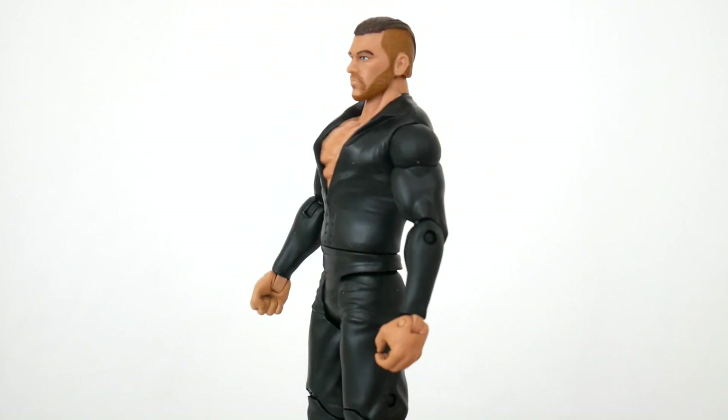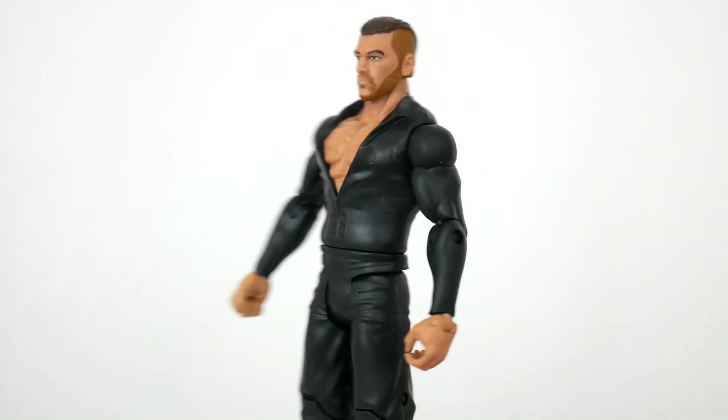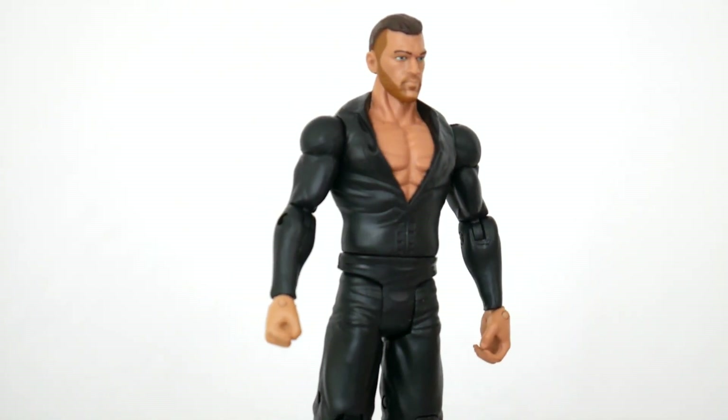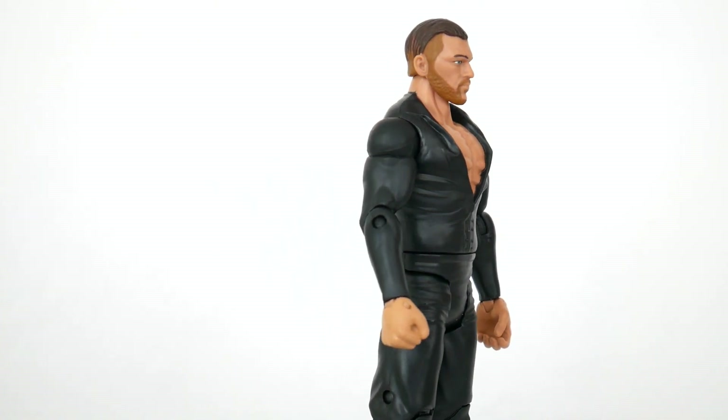I can totally see it, but the hair is let down. What is that jazz? The face is fantastic though — it's totally Fandango. But the body doesn't work. His arms are way too skinny and his torso is way too jacked.